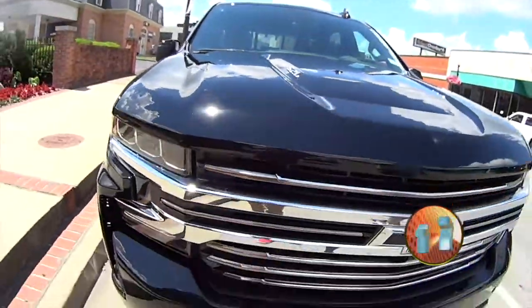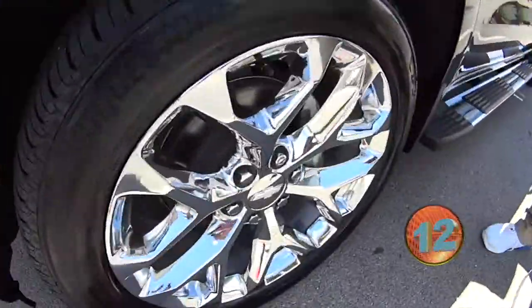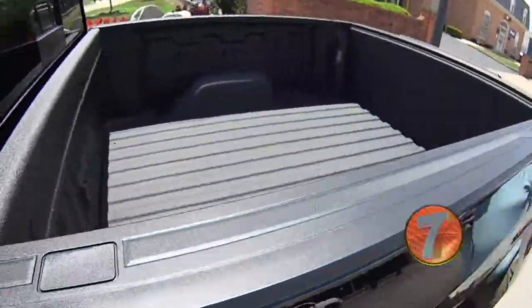6.2 liter, four wheel drive, chrome everywhere. It's got the selected 22 inch rims. Look at them. Running boards, chrome handles, spray in bed liner. It is a gorgeous, gorgeous truck.